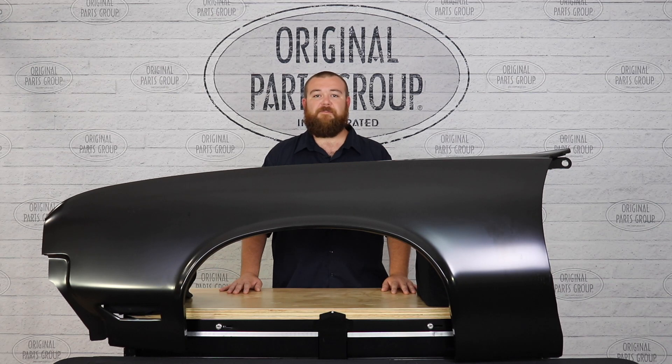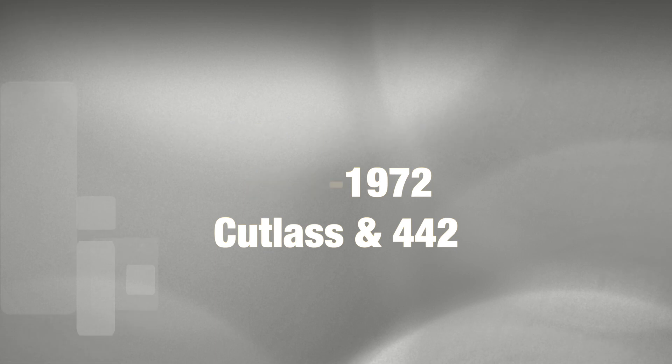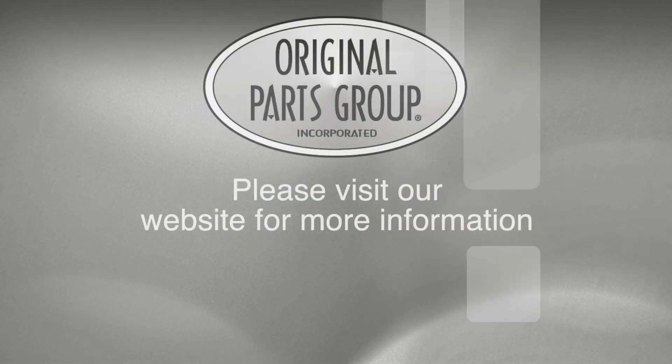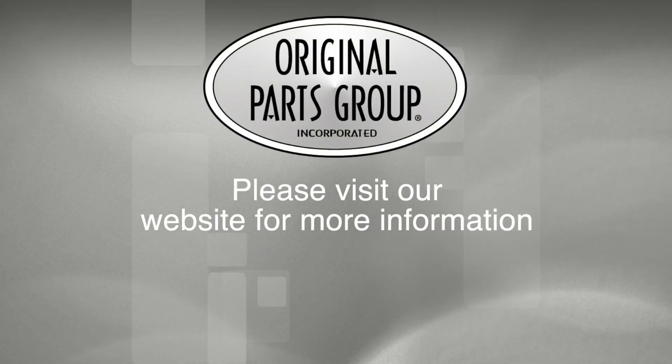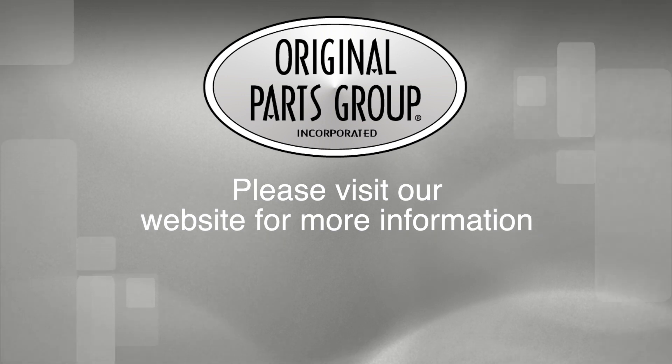Thank you for watching guys, and don't forget to follow us for more updates and product features. For more information on these and other great products, please visit us at OPGI.com. Call us today or use our fast, convenient website. Buy direct with the Original Parts Group and enjoy the benefits of shopping with the recognized leader in the industry with decades of experience, the highest in-stock ratio, a helpful and knowledgeable sales staff, and fast professional shipping.